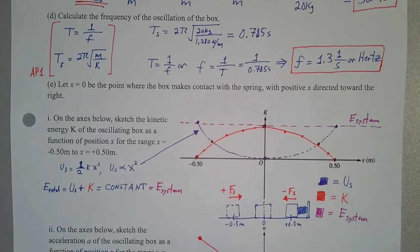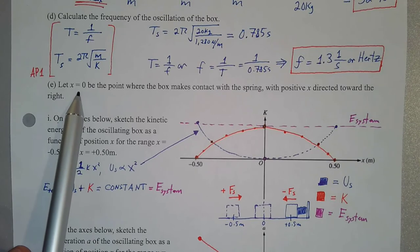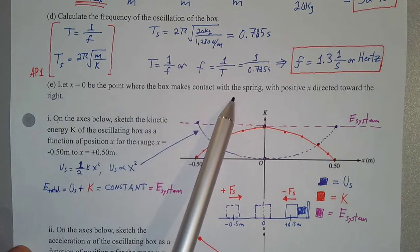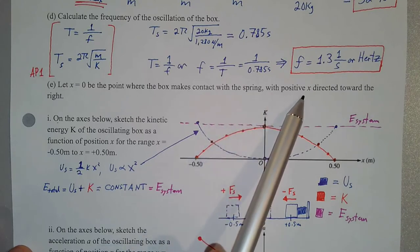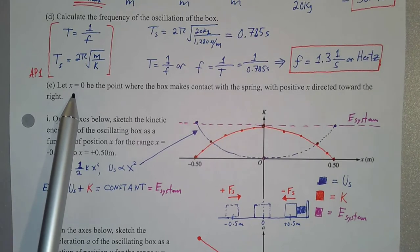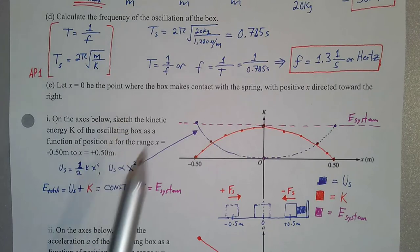The last part has us thinking about graphing certain variables with respect to one another and what the shape of those graphs would look like. Part E says: let x = 0 be the point where the box makes contact with the spring, with positive x directed to the right. At the point the box makes contact with the spring, the spring is in its relaxed position.